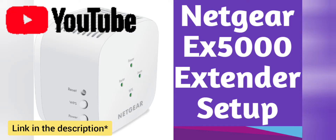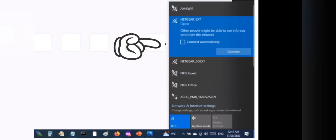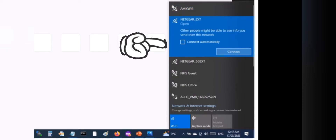Now you can set up your Netgear EX5000 Wi-Fi extender again. You will be able to see the extender's default network name in your Wi-Fi list. It will appear as NETGEAR_EXT.